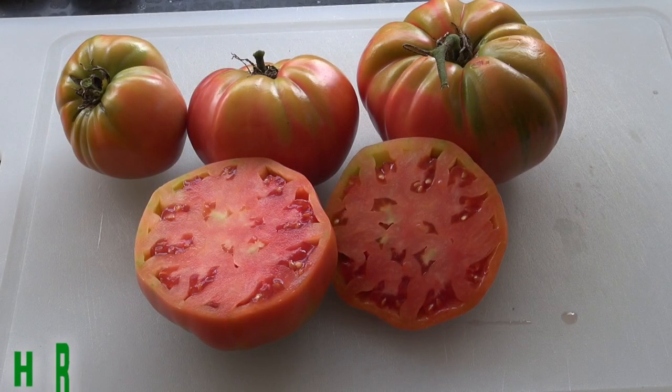Today's tomato review is going to be on the Russian rose tomato.